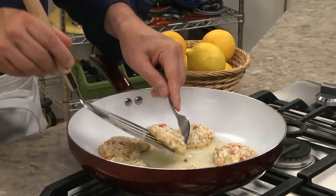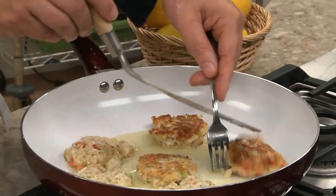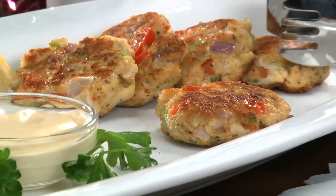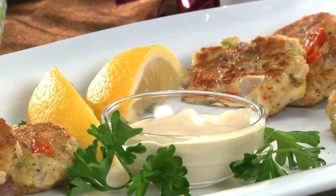After forming them into mini patties, we pan-sear them, and in minutes they're done. And whether you serve these tonight or in the weeks to come to help you stay on track, I know you're going to love how much flavor these have. Serve them up with a light dipping sauce and go to town.